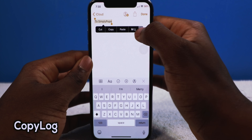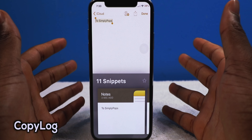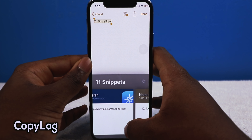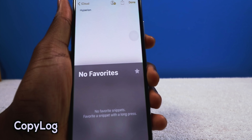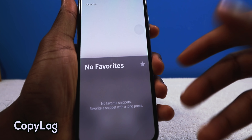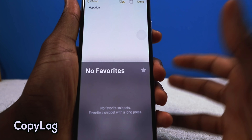I open up Copylog and I have all my snippets there — 'subscribe to Simply Pops,' some repos I copied. It shows all the copy history saved on my phone. At any point I can go back three hours, tap on something, go on Twitter, and paste it right in. You can also favorite things you like to say often, so instead of going back to that app you always have it ready. It's like a universal endless clipboard on iOS.